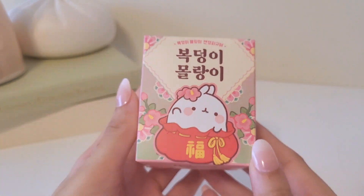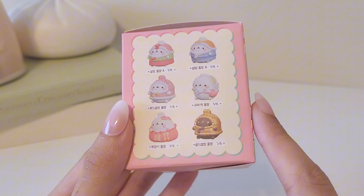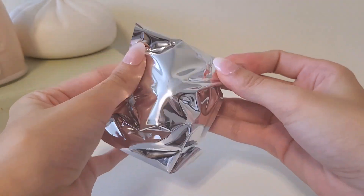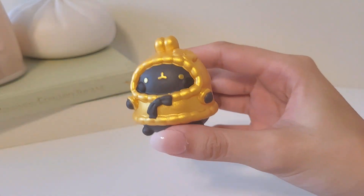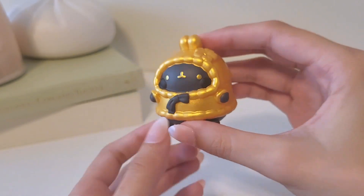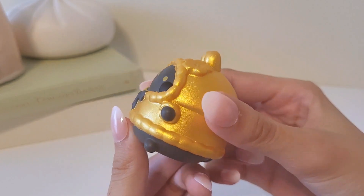Now on to the actual blind box — here are all the figures you can get. I do have this one from my last video, and I'm really hoping for either this one or the gold one. We got so lucky — we got the gold one! I love the design for this one, it's really cute. The gold is shimmery as you can see up close. Very pretty. These are the soft hollow vinyl figures, so they're very lightweight. I'm really happy we were able to get this one.